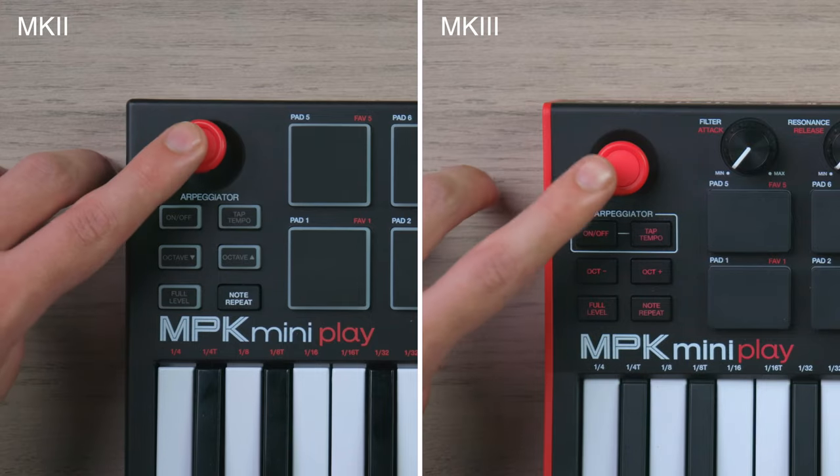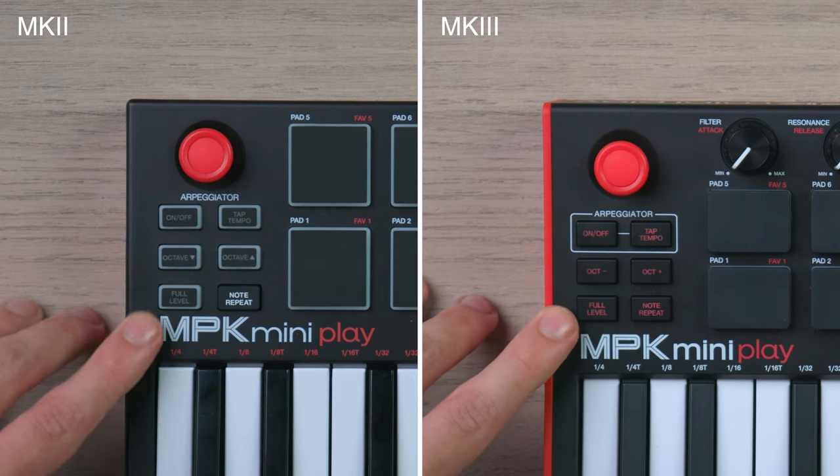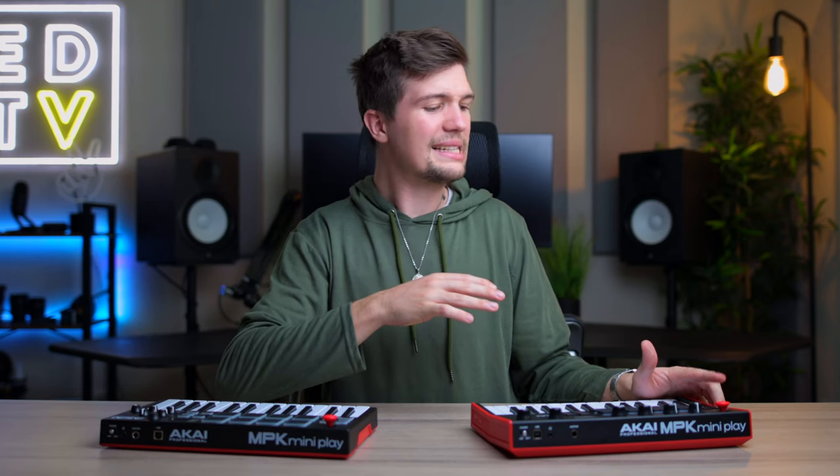In terms of layout, on the top left you still have the joystick, arpeggiator, octaves, and full level note repeat. One thing I can say is that I prefer the older buttons — the clicky sound of the new buttons just don't do it for me.